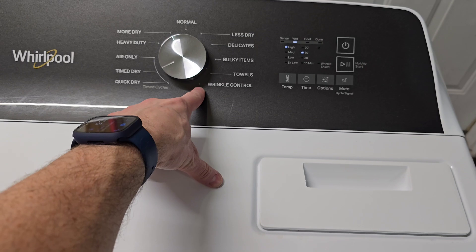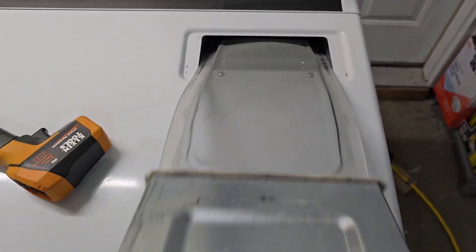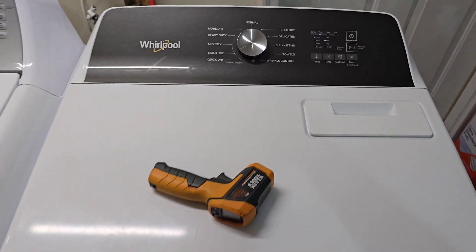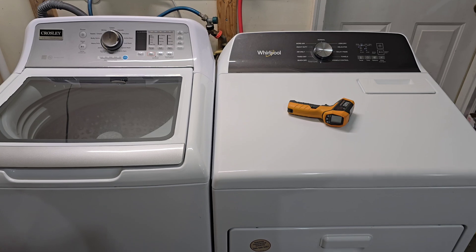There's wrinkle control, and we've got the lint trap right here — you want to make sure that gets cleared out before each and every load. The dryer's running smooth, sounds great.